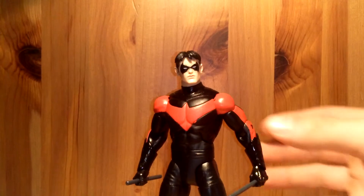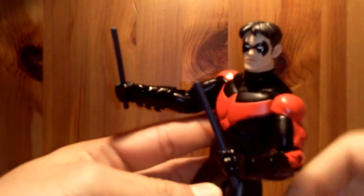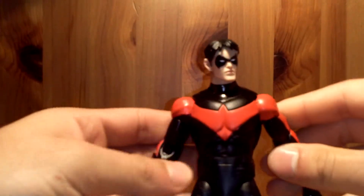We'll take a look at his accessories, which he's holding in his hand right now — just two little sticks, which is cool. That's all you need for a Nightwing.